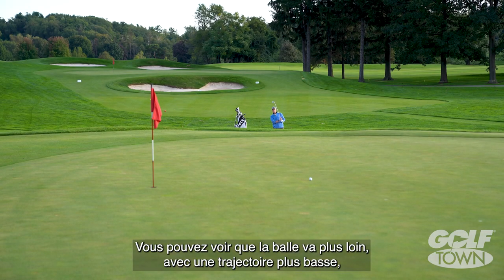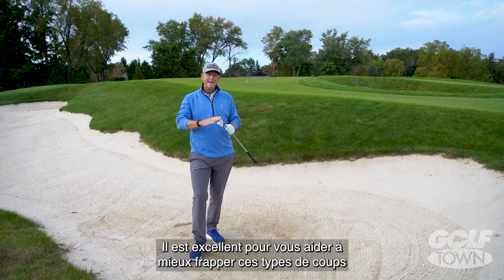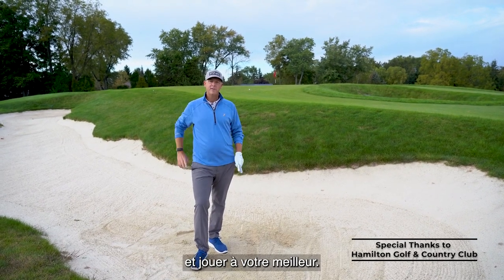And you can see it went a little further, lower, with less spin and rolled up closer to the hole. Bunker Blast — a great tip to help you get these shots a little bit closer and play your best.